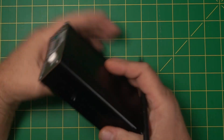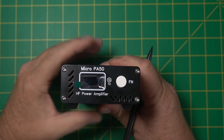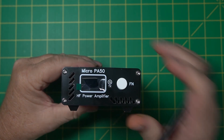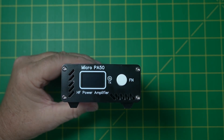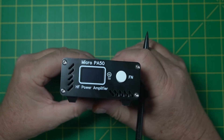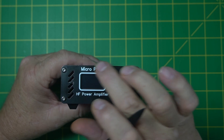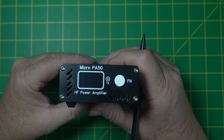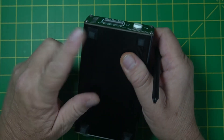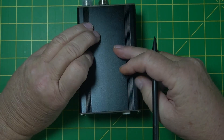This is the Micro PA50. Let me show you the front of it. You have a power button and it tells you when it's transmitting. It has a lot of nice little functions on this meter — it'll tell you SWR and your power out, maybe a few other things. I did stick some little feet on the bottom just so it has a little cushion and keeps it up off the surface.